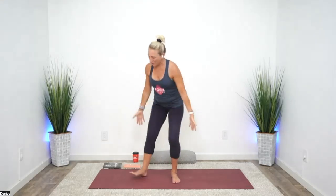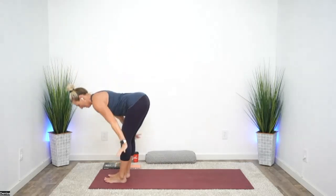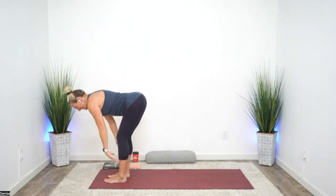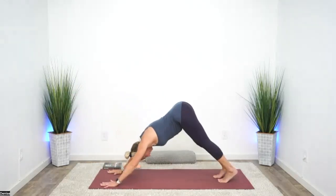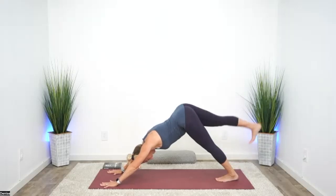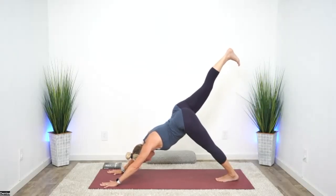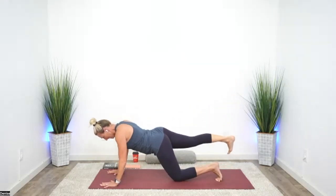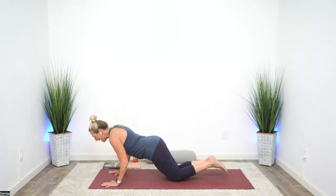Let's continue on into sun salutations. Inhale, arms up. Exhale, fold. Inhale to a half lift. Exhale, downward facing dog. One little change today — take your right leg up, only to where you feel your glutes. Shifting forward, drop that left knee, then the right, just like we did before. You're going to lower halfway down, then all the way to the earth.